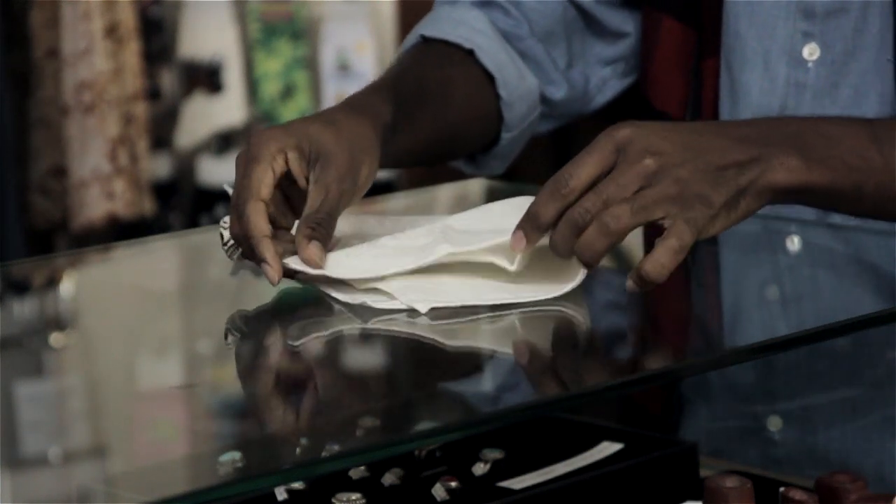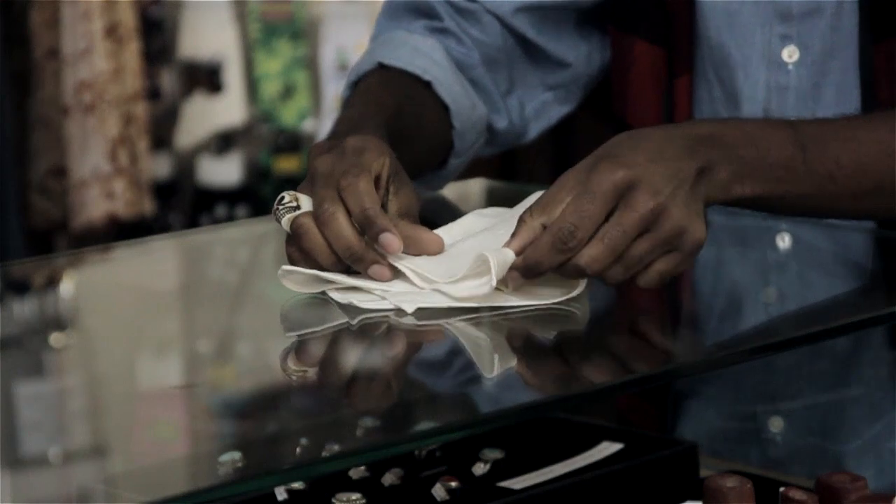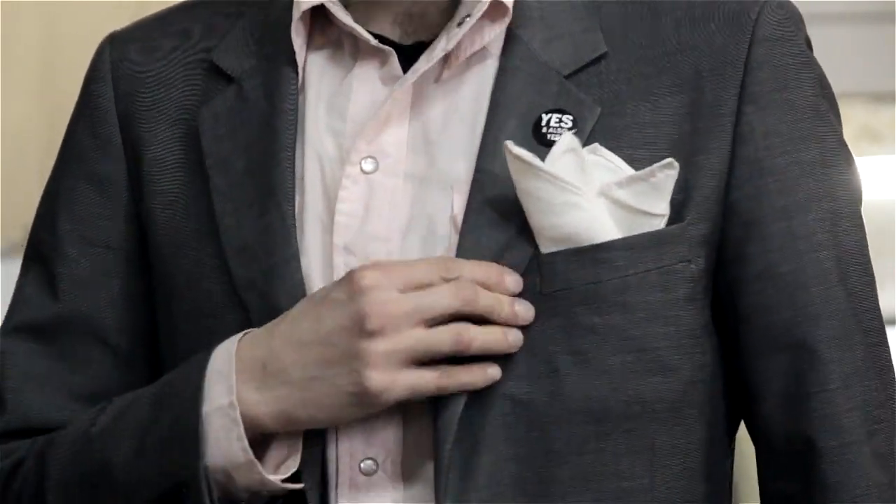Now you have three points. You want to take the right corner and bring that up as well. Now you have all four points. If you have any excess, kind of tuck it behind and fold it down because you don't want any bulges in your chest pocket. Tuck in your handkerchief and you're all set to go.